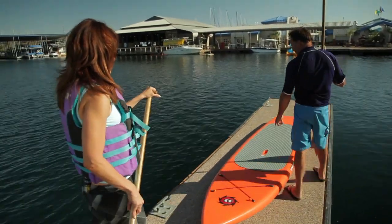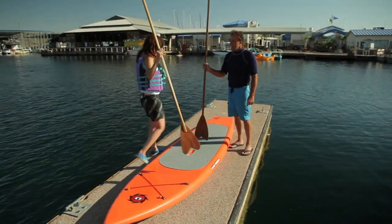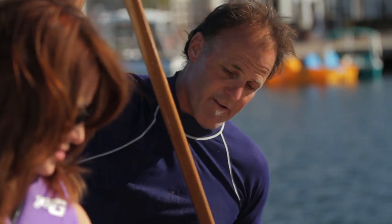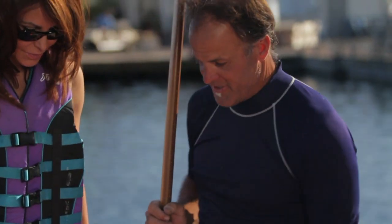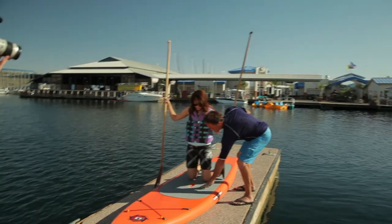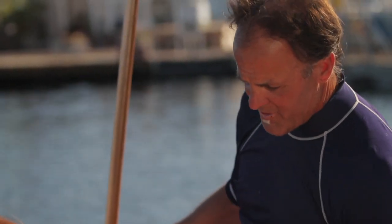This is a demo board — I want you to get on here. I'm going to tell you right where to stand. My ever-patient paddleboard teacher, Chad Brock, is giving me the basics before I get on the water. First thing we're going to do is get you down on your knees first. We're going to start with your knees right here.